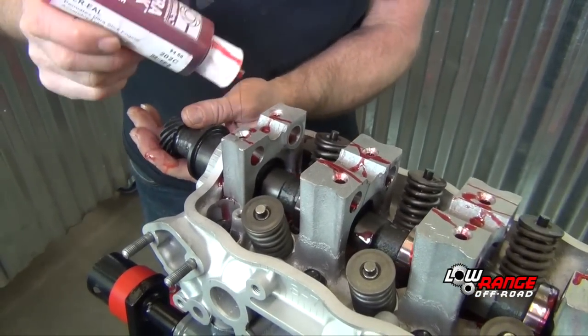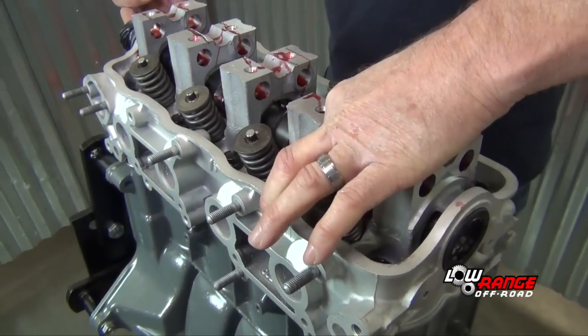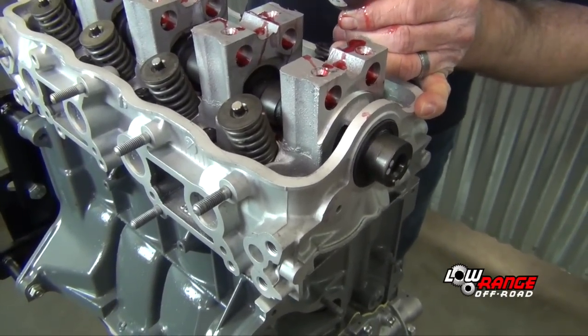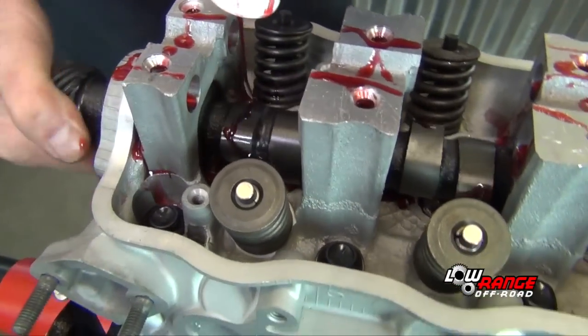Use caution when installing the camshaft through the front seal. Do not use excessive force or the seal could be pushed out of position. Now apply assembly lube to all eight camshaft lobes.